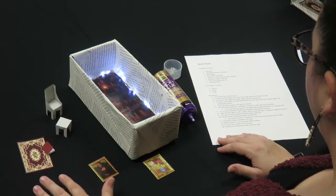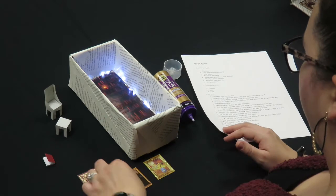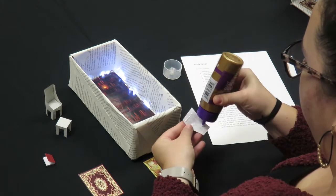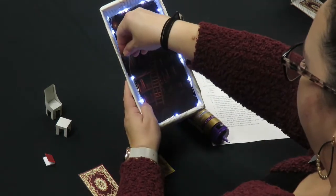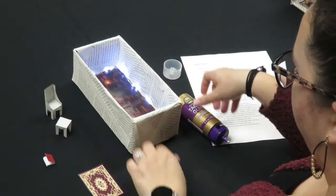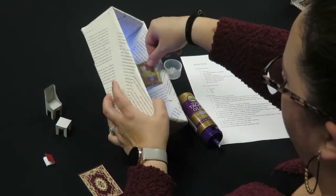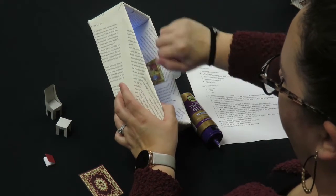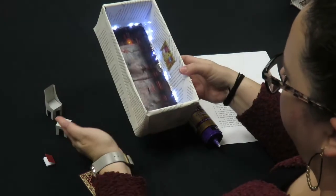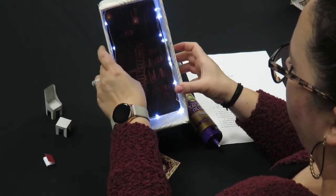Once you have the table and chairs assembled, you're going to cut out the rug and the artwork. I'm going to glue the artwork along the sides and back to the wall, and do the same on the other side. These are just free printables I found online — I typed in 'paper dollhouse' and was able to find the furniture, the rugs, and the artwork. Feel free to print out whatever you think would look best.